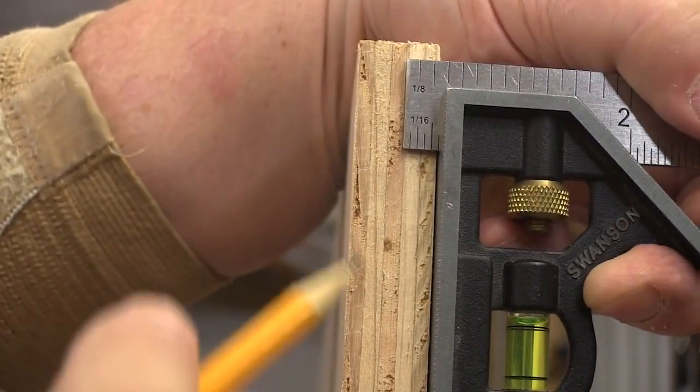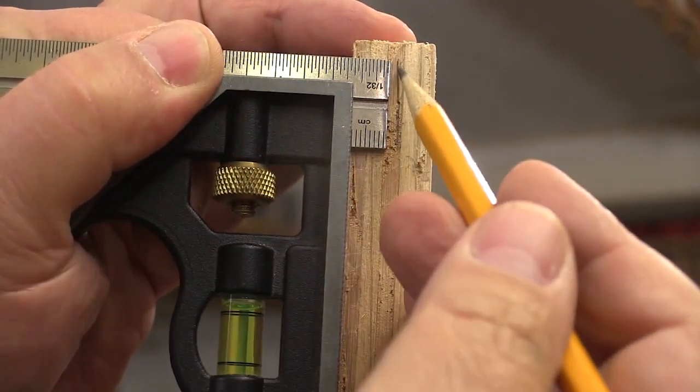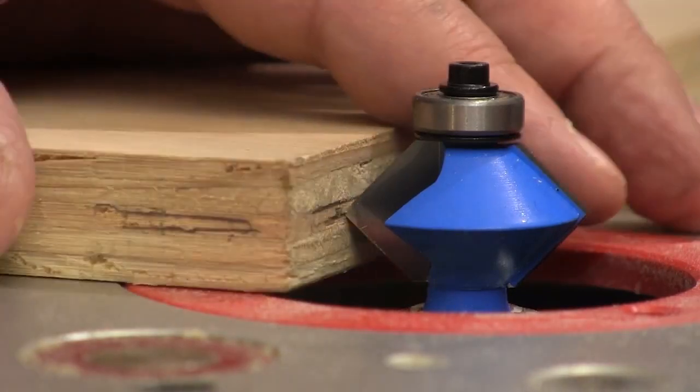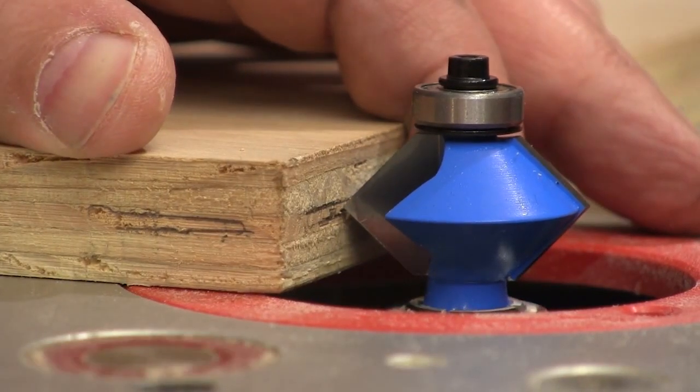For setting up the pointed convex bit, I found it easier to draw bracket lines rather than trying to hit a center line exactly. We want these lines pretty close to each other but not touching. Then all we have to do is adjust the bit height so the point is right in between those two lines. You'd be surprised at how perfect you can get this setting using this technique — you still want to make a test cut to confirm it, but you can get right on the money this way.